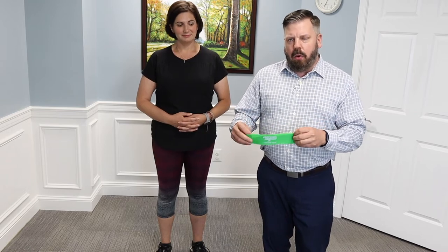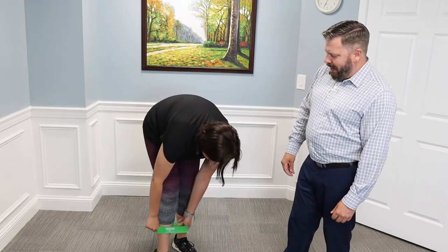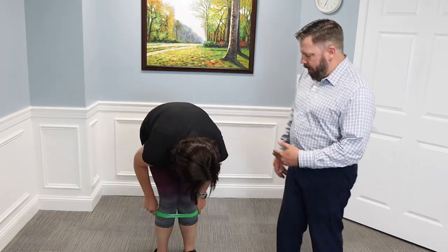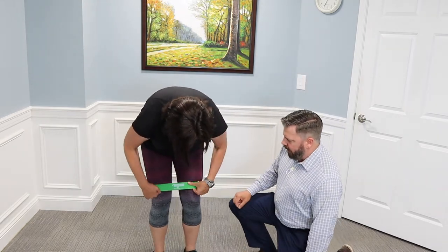Now let's show how you'd put on a traditional mini band and show the limitations and how it can be more difficult to apply. This is the traditional mini band from Perform Better — they have different strengths of resistance, just like the buckle band. But this is a fixed loop, so it's kind of difficult to get on and over your clothing. You've got to get one leg through and then the other one through, and then ideally pull it up so the band is nice and flat and not twisted.